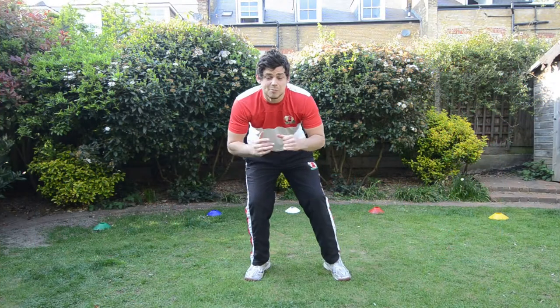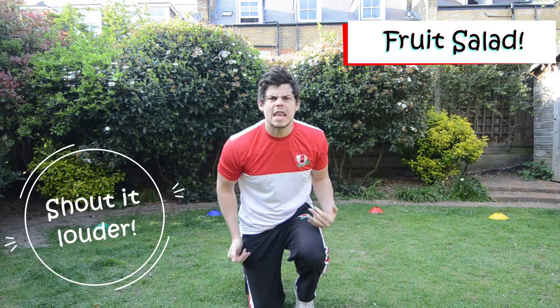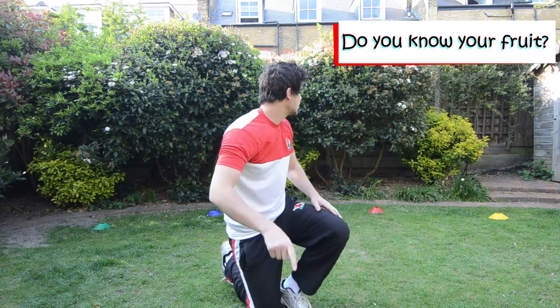Hello my little rackets, we're going to play a new game today, we're going to play fruit salad. Can we say fruit salad? That's not loud enough, I want you to say fruit salad. Good, now children do you know your fruit? I think you do.